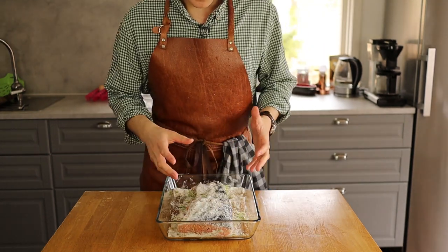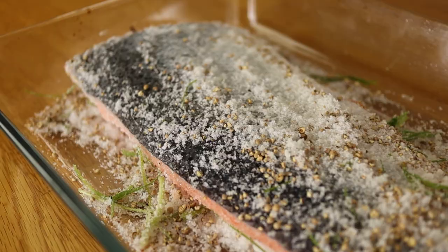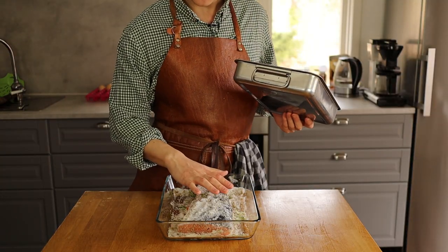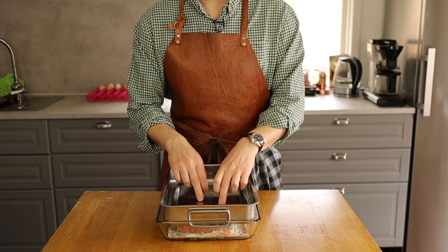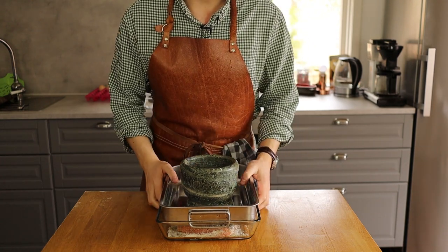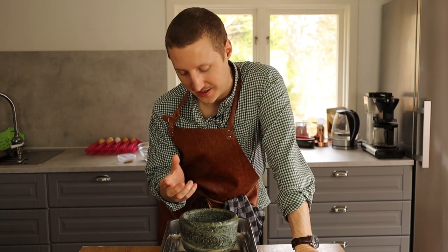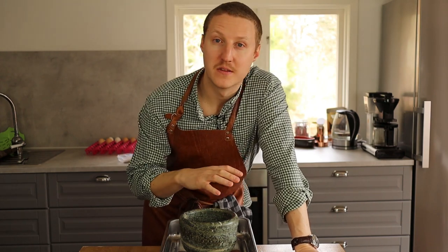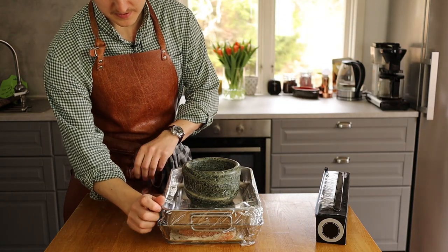Cover the top with some of the spice mix as well, and let this sit for maybe 20 to 30 minutes — up to an hour — outside at room temperature, so the salt and sugar start to melt a little and kick off the curing process. Then I'm going to press it down with a container of some sort — something kind of heavy on top, like the mortar and pestle here. I'll put some plastic wrap on top as well. You don't have to, but I like to — it means less fish smell in the fridge and it helps prevent any extra bacteria getting in.